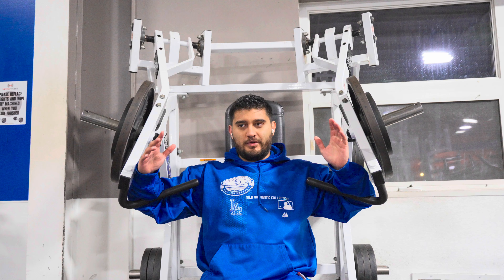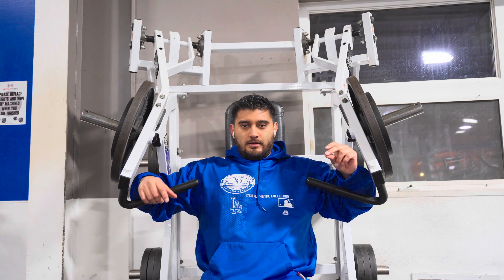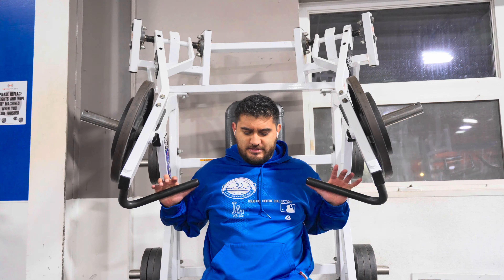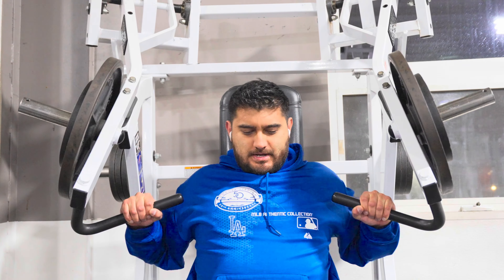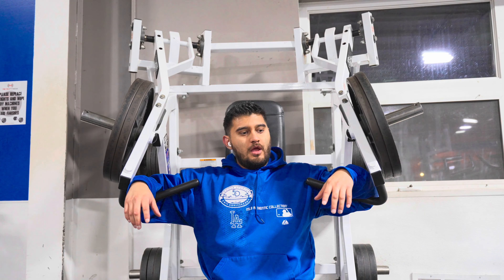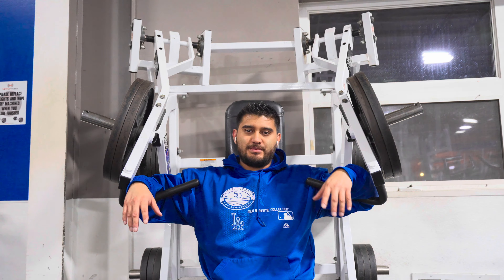I've got two 25s on each side, so 125 total. I added the 45s on top of the 25s — that feels better, though it's already feeling heavy. I'm going to give myself a good amount of rest time before I go heavy. Just like that, 45s appeared on each side — definitely need a long rest period before I do this.